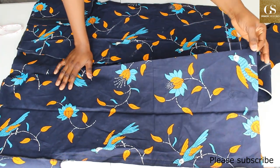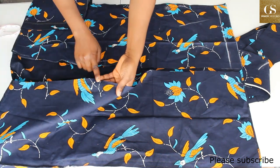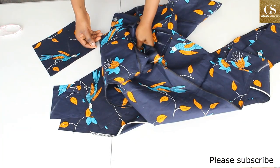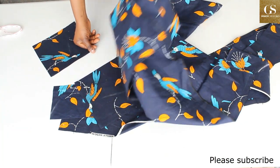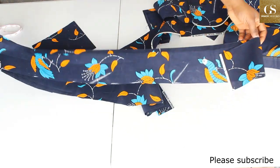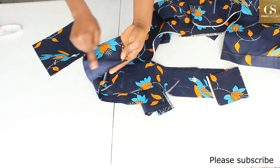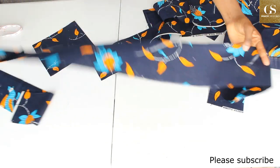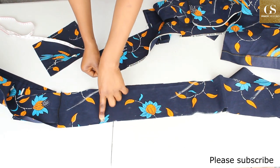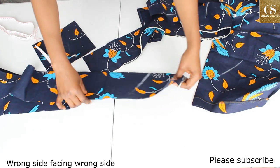For the collar, measure from the end of the dress all the way around through the back neck to the other side. The length I got is 78 inches, so cut a fabric longer than that — I cut about 90 inches. I didn't have one long piece so I cut two pieces and stitched them together at the middle. The fabric is 90 inches long by five inches wide.